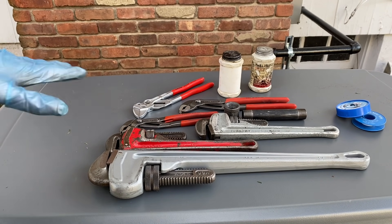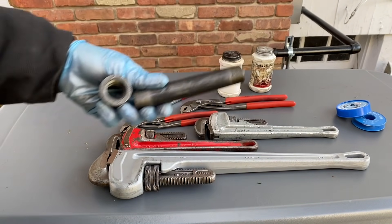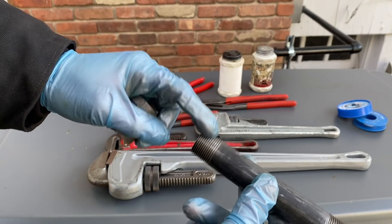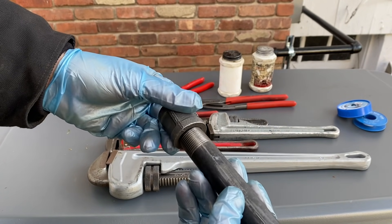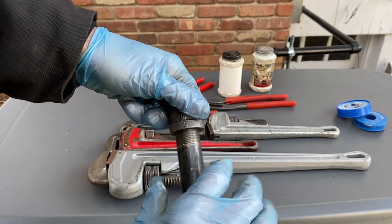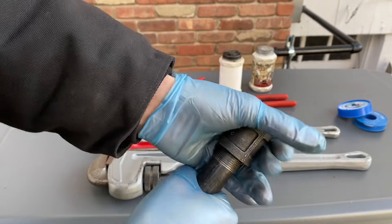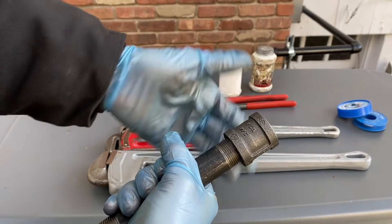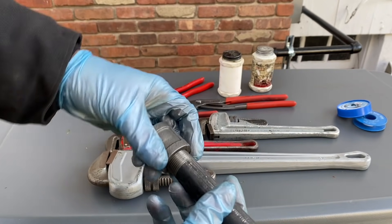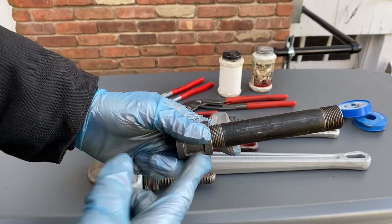Today I'm going to go over how to correctly connect gas pipe. Gas pipe, steel pipe, whether it's gas or water, has tapered threads that go in. As they go in, they squeeze against each other, which creates a seal. That's as far as I can go in right now by hand, and so this is not going to quite make the seal because I can't get it in far enough.